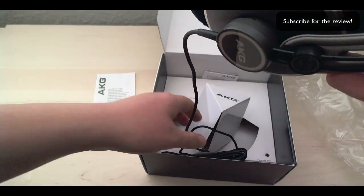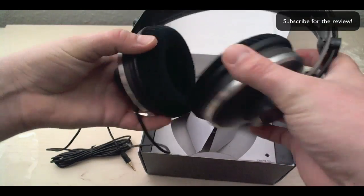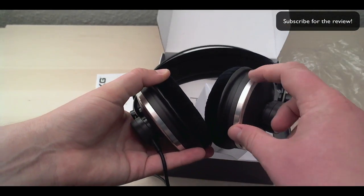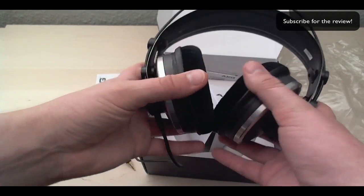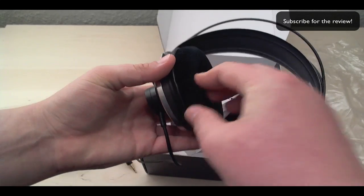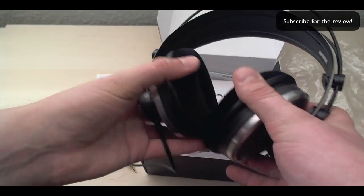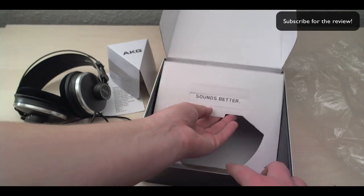They're very, very lightweight but feel very solid. I can definitely feel that this here is metal. There's the AKG logo, and some kind of a velvet material — amazing. Let's see if there's anything else in here.